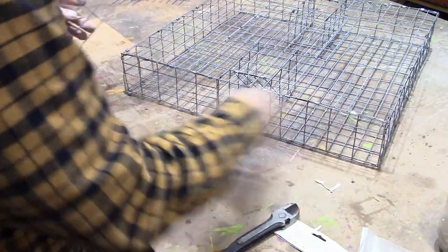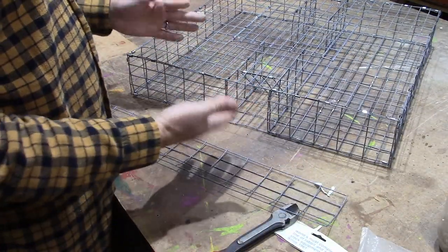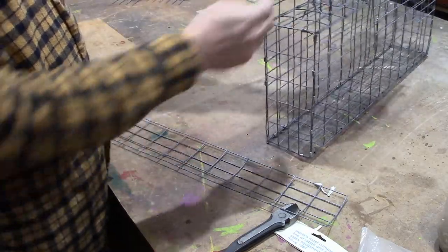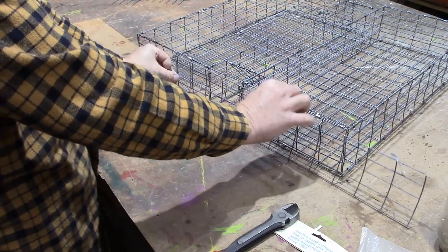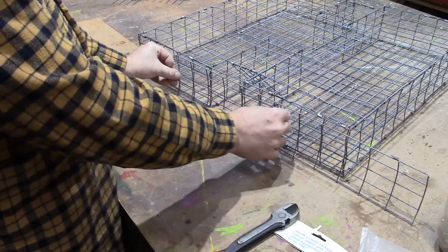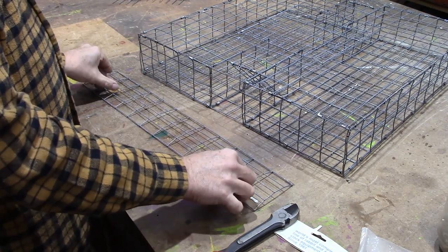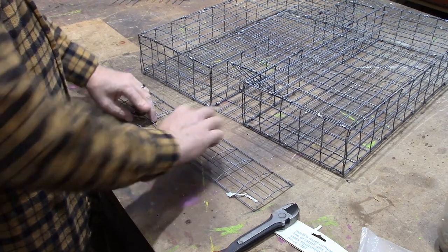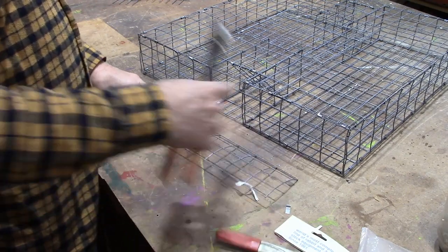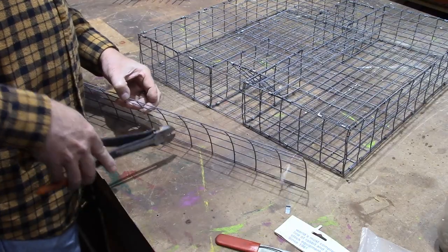Now we need to make some little doors for the sides. Once you get your squirrels in there and you're trying to carry them off, you don't want to pick this up and have a door open and have them run out. So we're going to make a couple of doors to go on the sides. We'll cut these as long as we can — 2, 4, 6, 8, 10. Two more pieces that are 4 by 10.